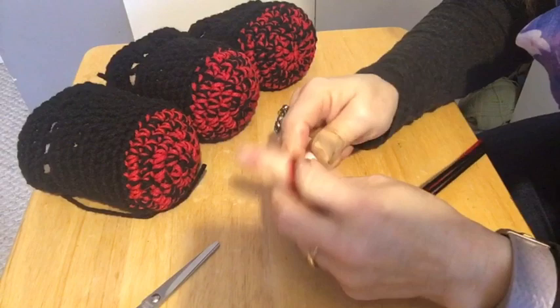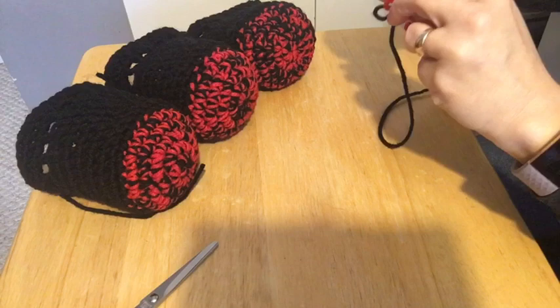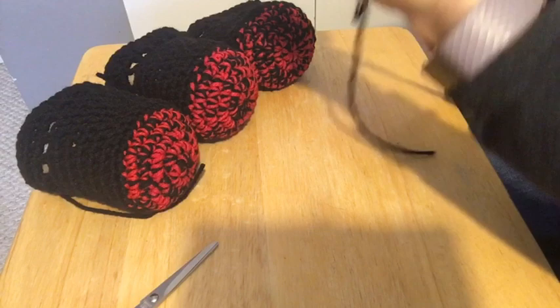Of course I've got a tangle, because that's what I do. How can this even happen? Grr!